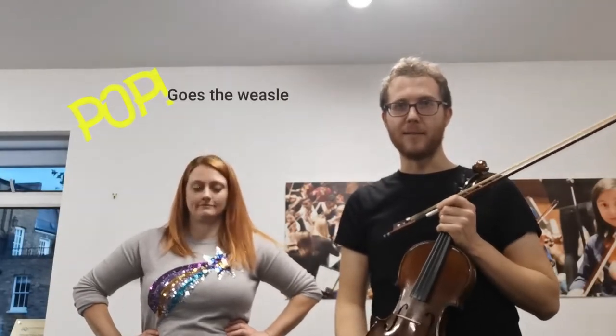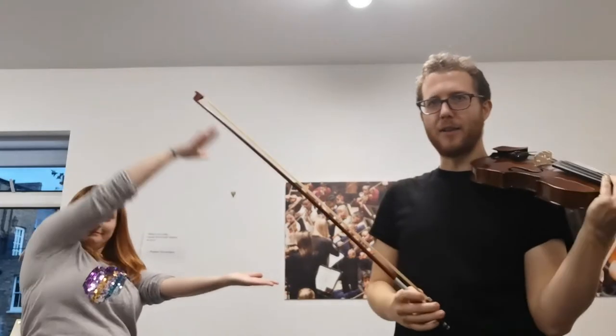We're going to show you one of our songs called Pop Goes the Weasel and two ways that we can do it. First, without a violin — if you get your hands ready like Jill, I'm going to play the tune and you're going to try and pop along with Jill.